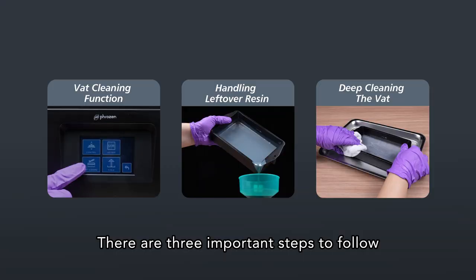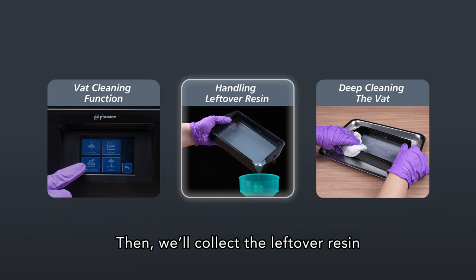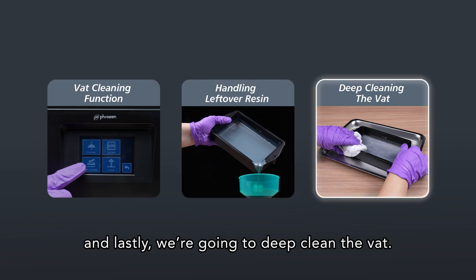There are three important steps to follow when cleaning your resin vat. First, use the vat cleaning function. Then, we'll collect the leftover resin on the vat into another bottle or container. And lastly, we're going to deep clean the vat.